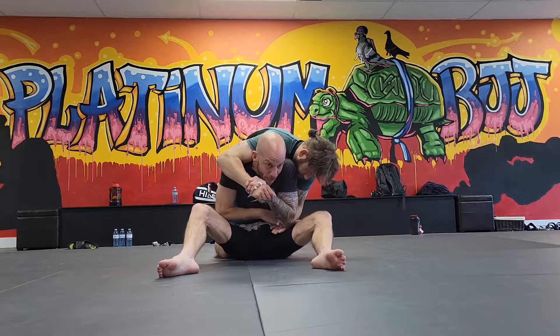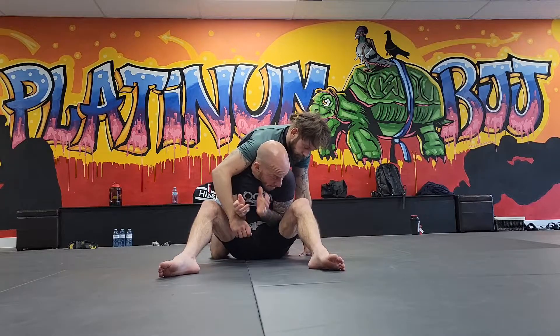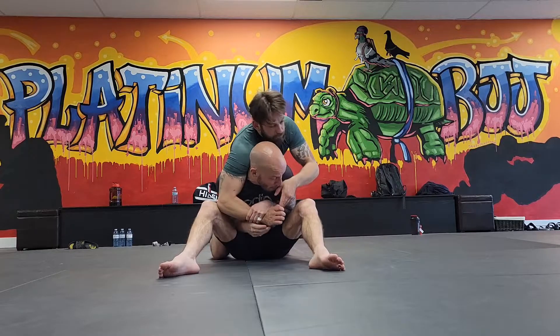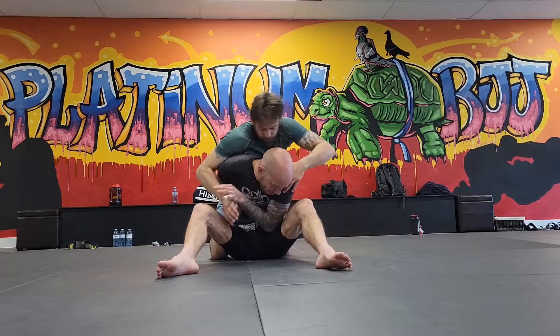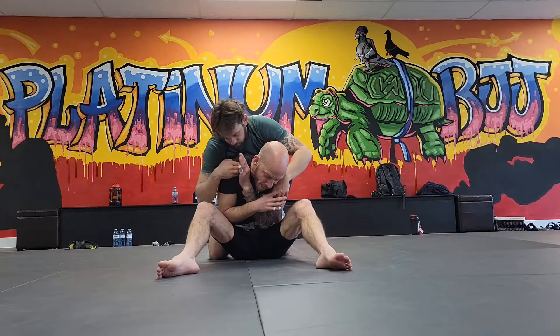He might start using that hand. Boom — grab that one, dig this elbow back in. What I want your partner to do for a minute is: get to this position, and they're just going to try to wrap up your neck. They're not going to worry about your elbows. You're just going to keep your chin tucked to your shoulder and use your hands. I'll give you a tip when we're done this, so we can do it again.